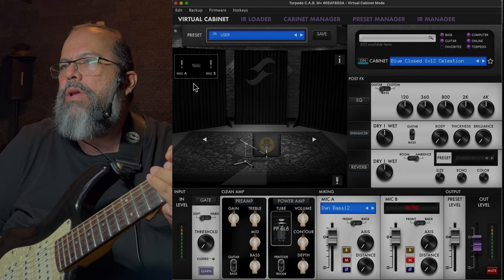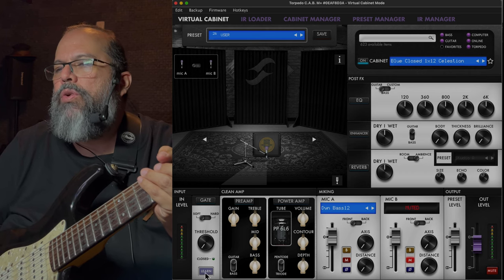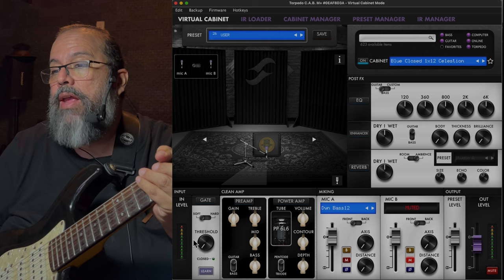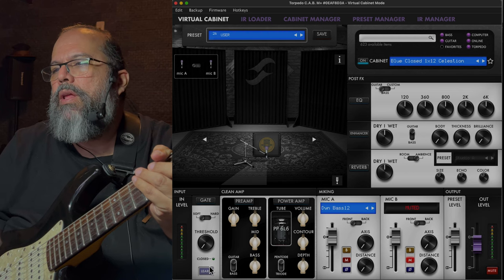Basically what I have here is Logic. Here you've got your input level. This has a very intuitive noise gate, so if you've got some hum — especially for you guys that like the high gain stuff — all you do is click on Learn. This thing learns it like that and sets up the threshold perfectly.